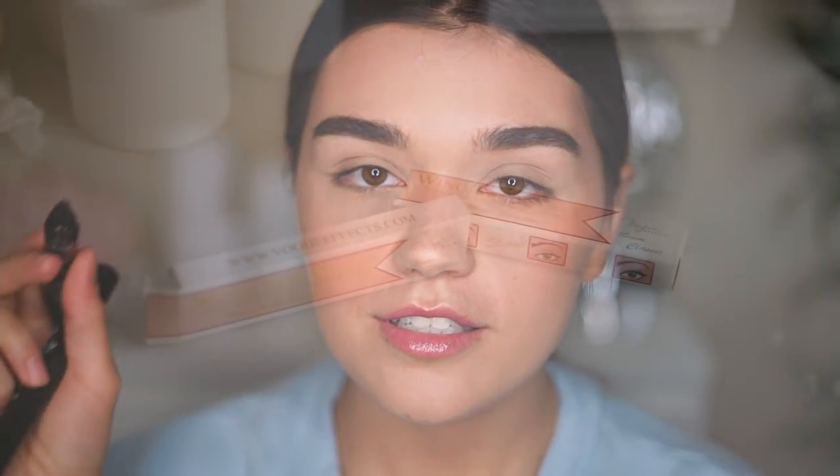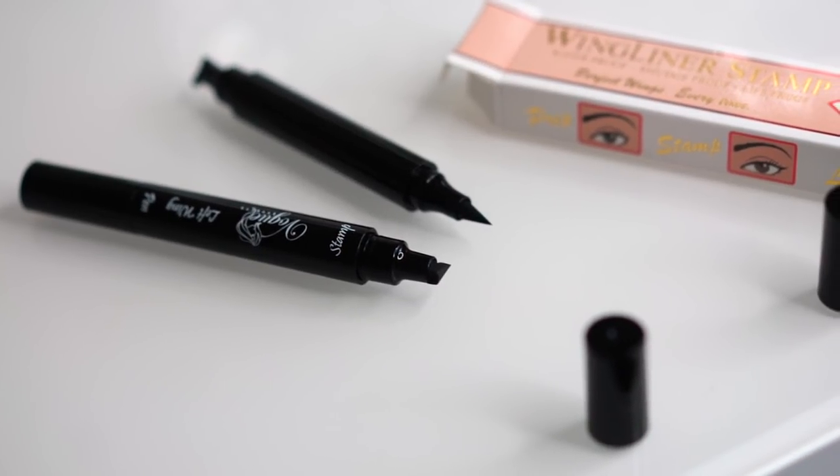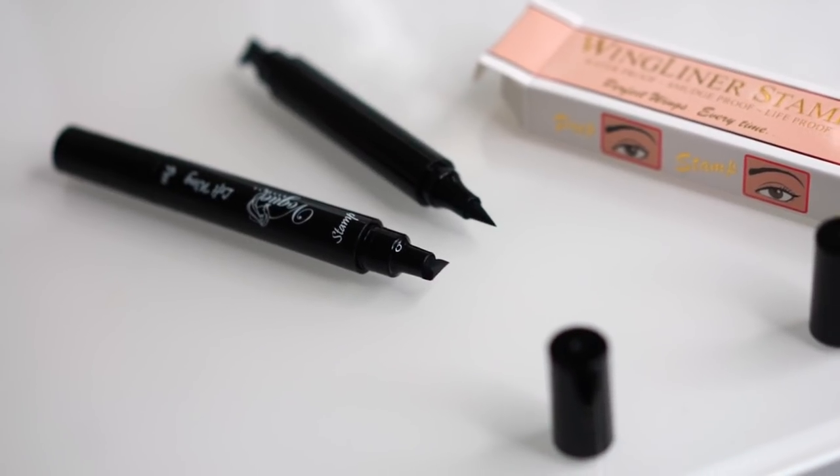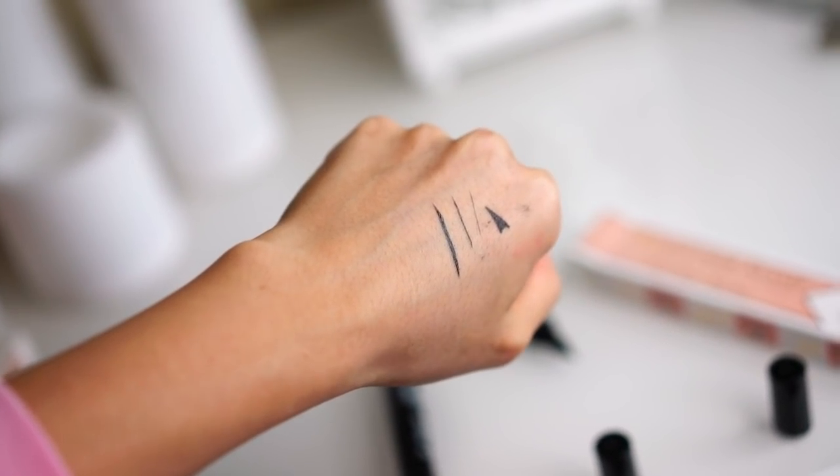Vogue Effect has two different wing liners: the 8 millimeter ones and also 10 millimeter ones, which is the classic. This one is called the Petite, and I'll try to use this today. In each package you get two of these pens. At one end is the wing itself, which has a curved shape, so it would be impossible to stamp that wing liner on both eyes with the same pen — you need different shapes for both eyes. That's why you get two of these. I'm actually very intrigued to see how I'll do my liner on my left eye.